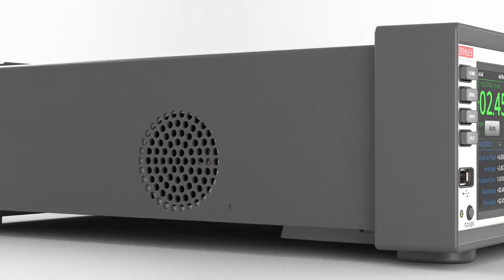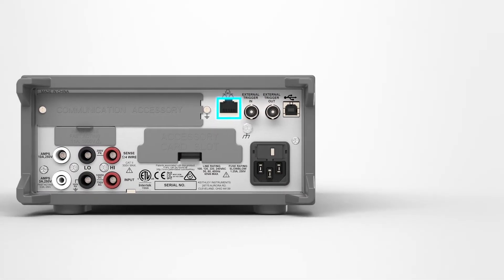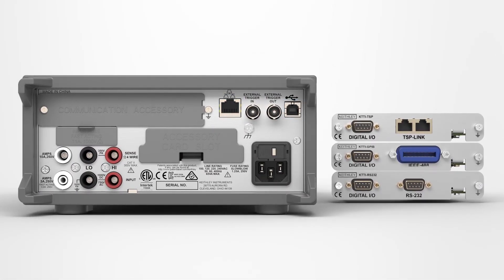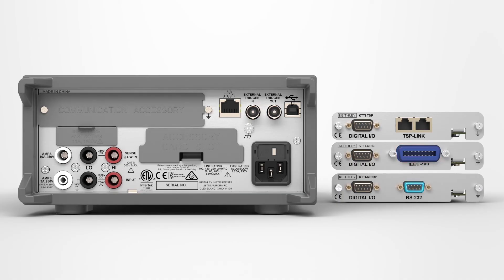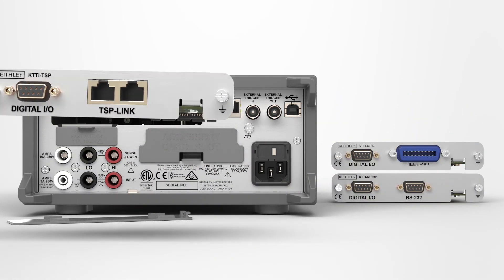The DMM6500 includes a wide set of PC interface options including LAN, LXI, USB, GPIB, RS-232, and TSP-Link options which allow easy integration into your test system.